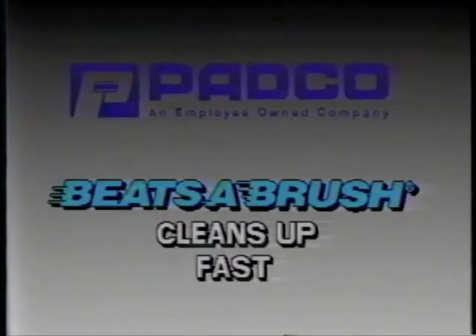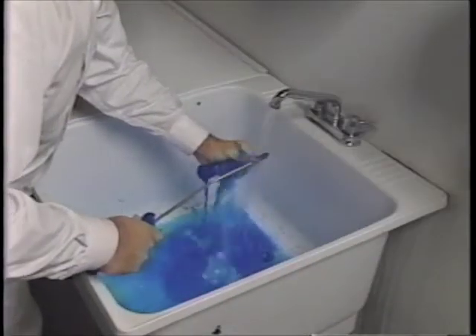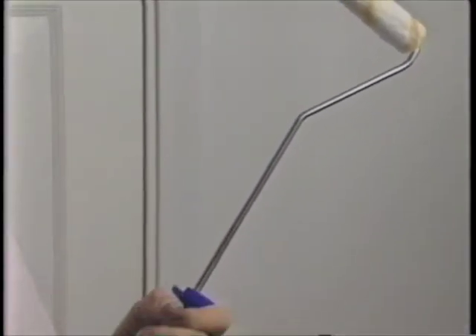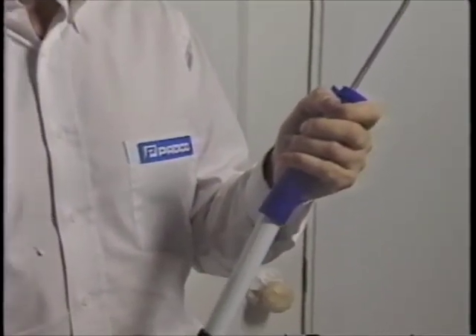Cleanup of the Beatsa Brush tools is fast. The roller easily detaches from the handle and lasts four to six weeks under normal use. When it's worn out, refill rollers can be purchased separately for the comfortable, lightweight handle, which works great with extension poles.